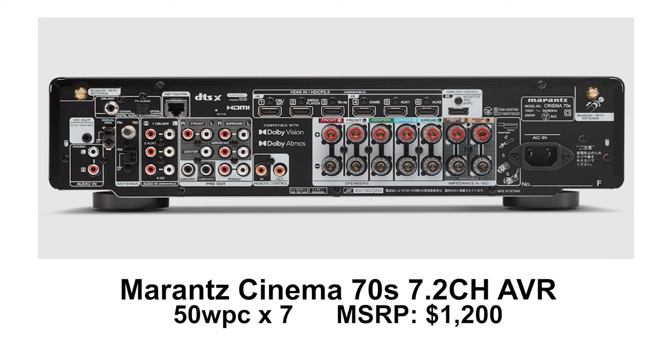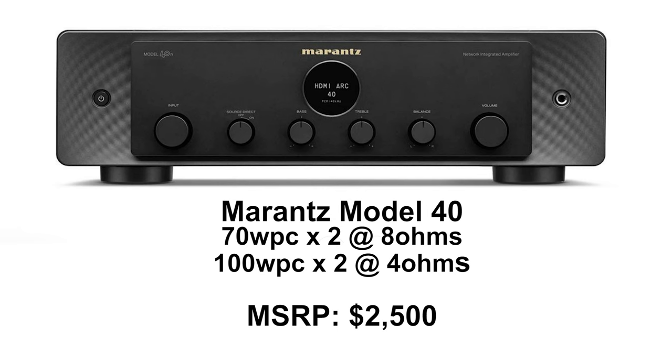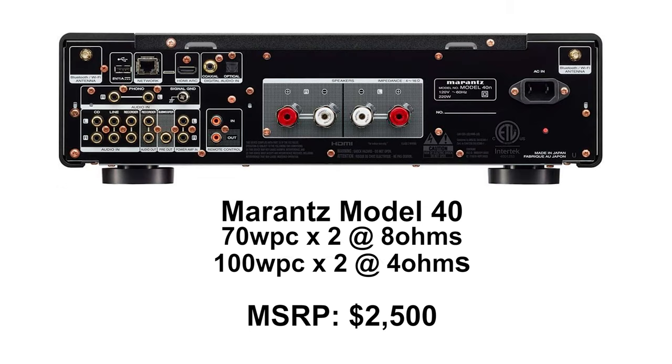There's another model called the Cinema 70 that looks very similar. The difference is that it's a multi-channel version — so if you wanted a subwoofer and multiple channels of speakers, five speakers and things like that, that's what the Cinema 70 is for. The Model 40 is a hi-fi piece that has one HDMI input as one of its multiple sources, in case you want to plug your TV in and listen to TV audio through it.